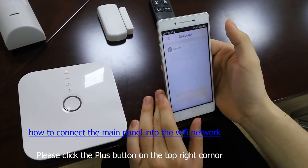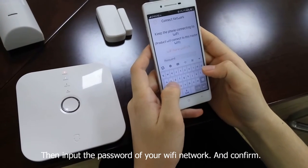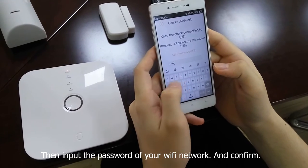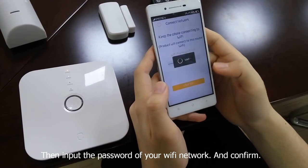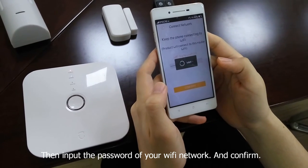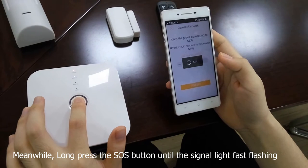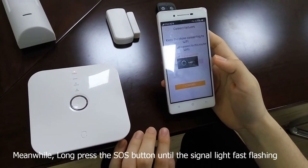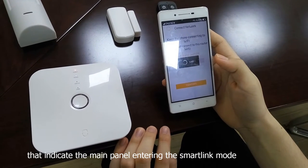Now I will show you how to connect the main panel into the Wi-Fi network. Please click the plus button on the top right corner, then choose the SmartLink mode. Input the password of your Wi-Fi network and confirm. Meanwhile, long press the SOS button on the main panel until the signal light first flashes.